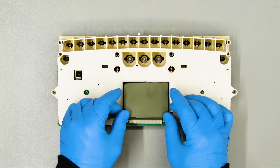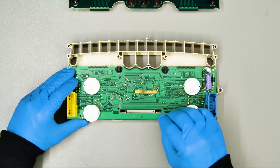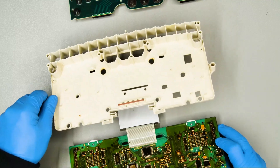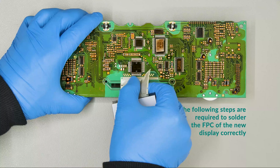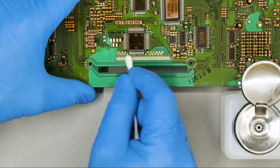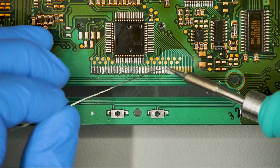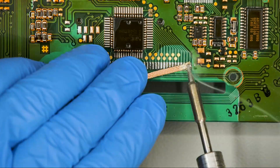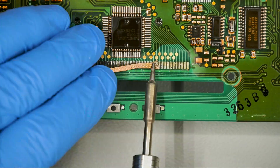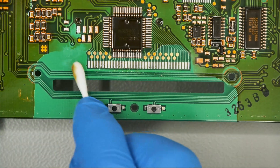Lay back the LCD on its base and attach the two boards from the plastic base. Remove the original display and clean the contacts with some solvent. Add some solder on the contacts and remove any excess with the desoldering braid. Then clean with some solvent.